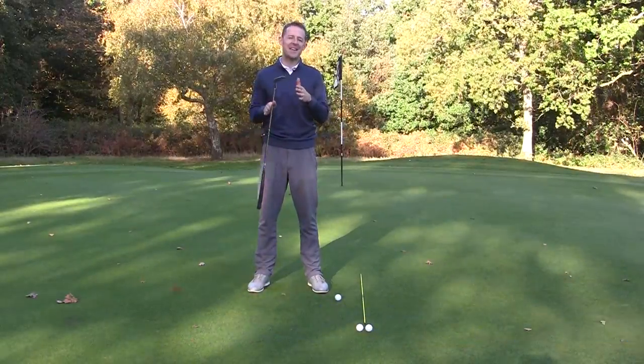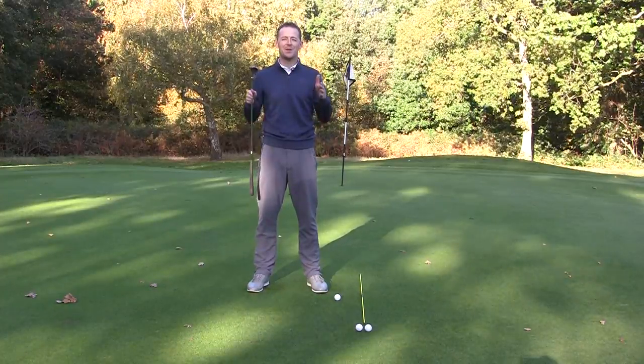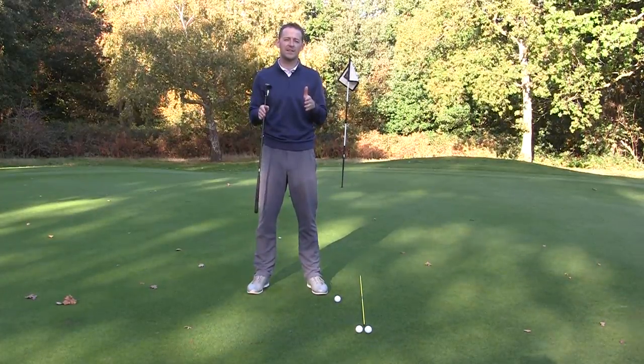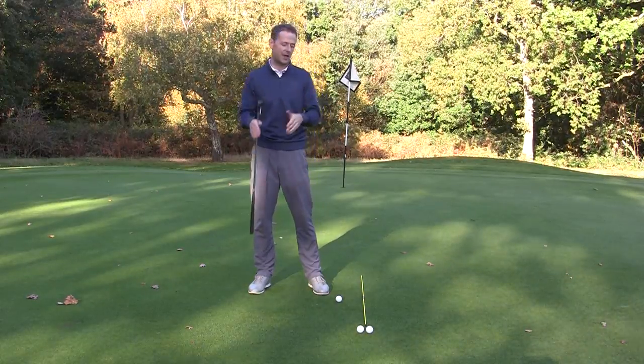Hey everybody, Danny Ward here, thanks for joining us. This week I had a question from John who was struggling to hole his putts. He could never get the ball set off on line and it was frustrating the hell out of him. So in this week's training we're going to deal with how do you get your putt setting off on line every single time.